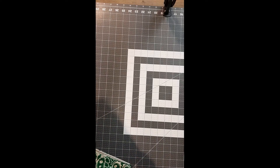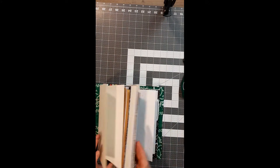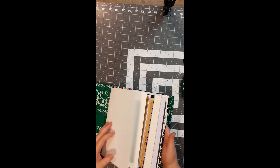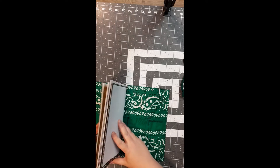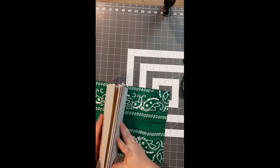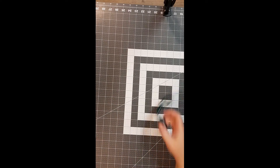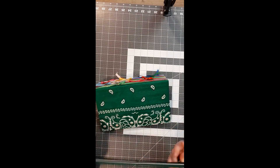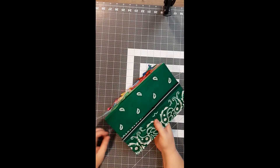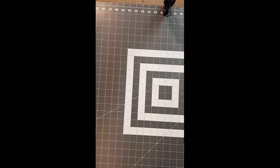Welcome guys, this is the tutorial for making junk journals. Here is my finished junk journal and I'm going to go through step by step on how I put this together. Junk journals are meant to be put together with recycled materials, which is why there are all these different pieces of random paper in here. Let's get started — I'll tell you what's in the kit and then we'll jump right in.